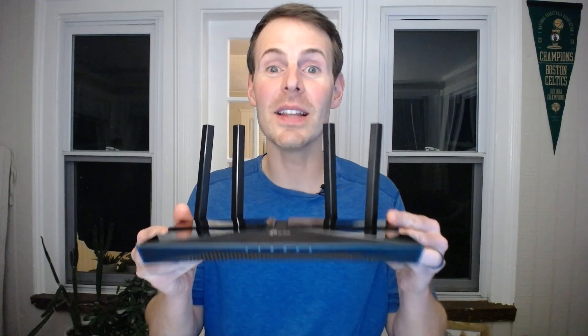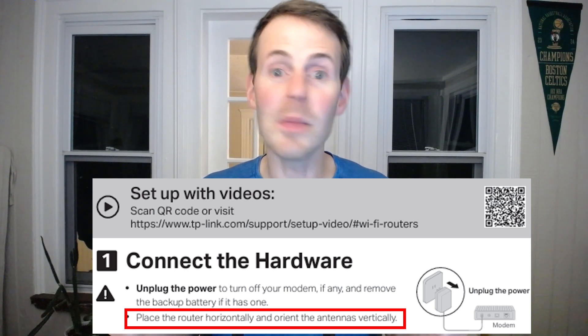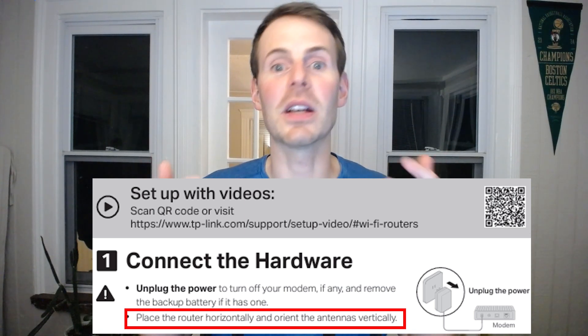Now that we understand what beamforming does, what does this mean for your router's antennas? How should they be aligned? It couldn't be any easier. With a router that utilizes beamforming, you're instructed to keep your antennas straight up and down. The reason is that your router does background calculations about where devices are located, and having your antennas straight up and down makes these calculations more straightforward. For example, in the Quick Start Installation Guide for the TP-Link Archer AX10 router, you're instructed to keep the antennas straight up and down, because the router utilizes beamforming and needs to identify where communicating devices are as easily as possible.